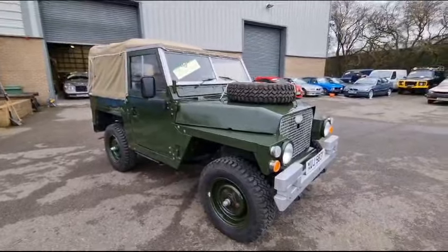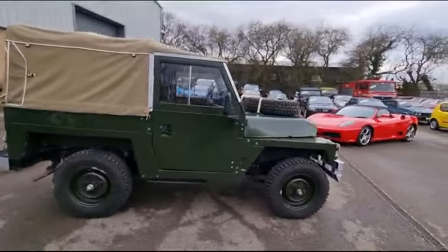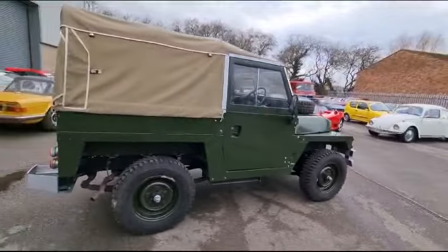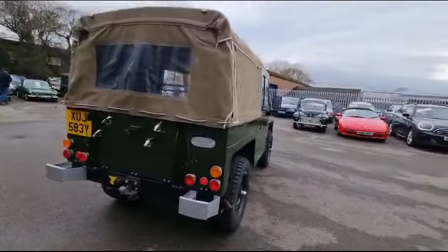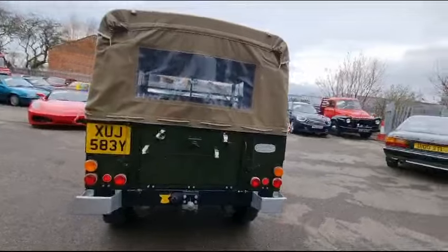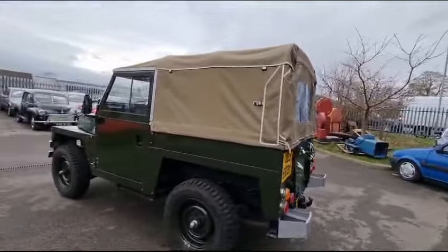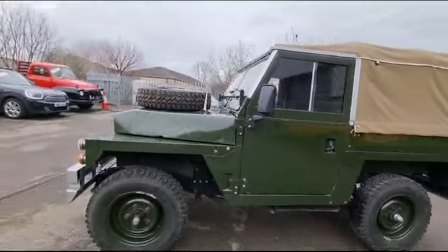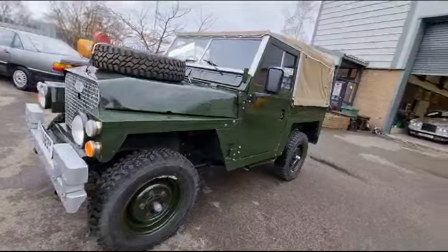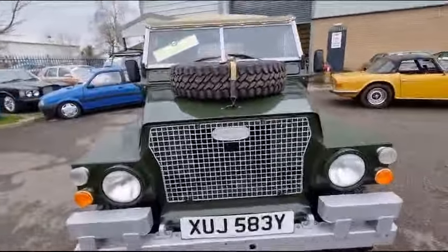Right, here we go — Land Rover Lightweight, here she is, just nicely arrived. What a lovely bit of kit this is. Been restored beautifully. There's a little bit of an exhaust chuff under there as you can hear and indeed see, but generally speaking it's great, it really is. Come down and have a little look — chassis is painted and very, very good. Externally, paint finish is very, very good.